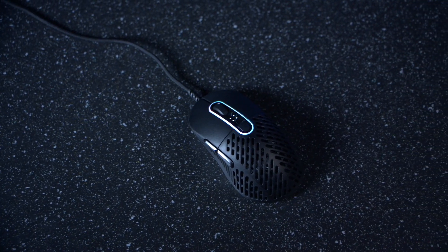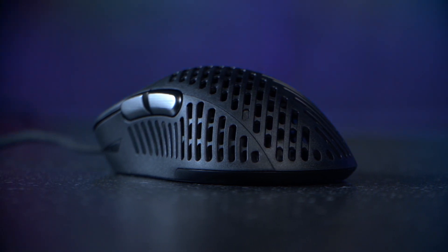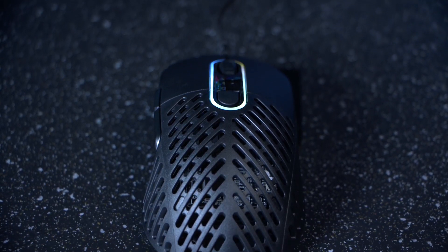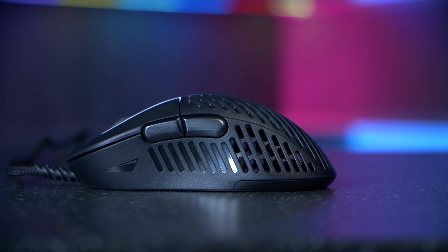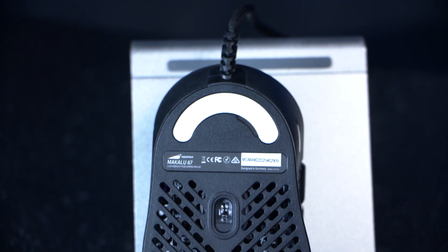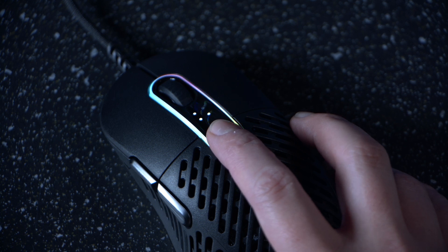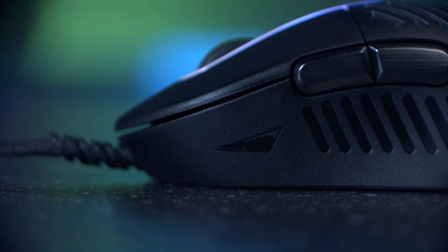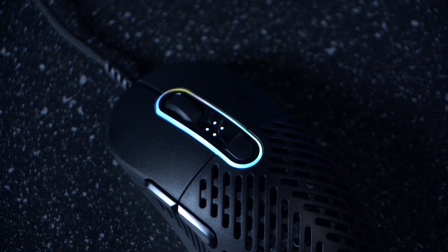Then onto the Makalu 67 Lightweight RGB Gaming Mouse. This is perfect for competitive gamers that expect the best performance. It's got this patented unique rib cage design weighing a super light 67 grams with a 1000Hz polling rate. It's designed for medium to large hands and features omron switches rated at 50 million clicks. This is the world's first mouse to be equipped with the latest PAW 3370 sensor, offering up to 19,000 DPI. It's got a dedicated DPI button and four indicator LEDs, so you can save up to five DPI configurations between 100 and 19,000 DPI to the mouse itself. It also has a very low lift-off distance of one to two millimeters for ultimate precision.